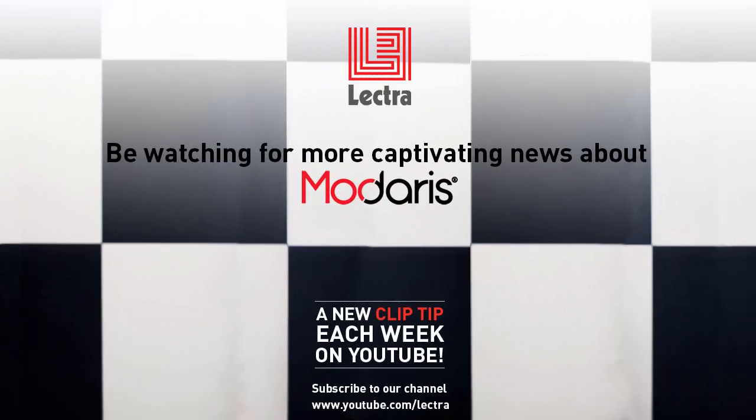See you again next week for another clip tip in the Madares Did You Know series. Learning new tricks with this series? We'd be happy to hear from you. Please drop us a line.